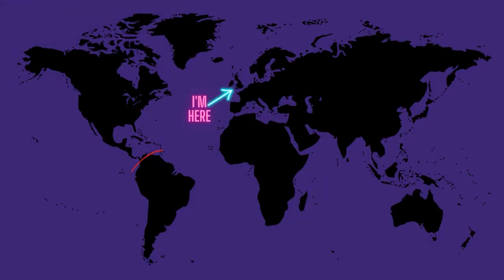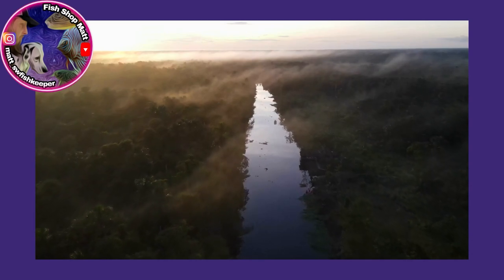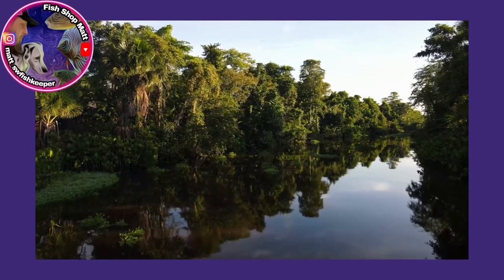Now, in the wild, originally they inhabited the Orinoco River Basin — so they were in Venezuela and Colombia. They inhabit really generally slow moving streams. Obviously it's quite a wide area that they inhabit, so there's probably going to be a lot of different habitats. But they normally inhabit slow moving streams, and these can be anything from clear to really black water rivers. Most of the habitats that they're going to live in will have a good amount of vegetation.